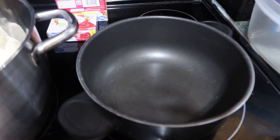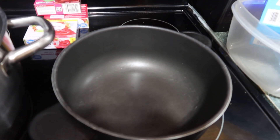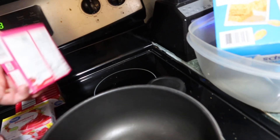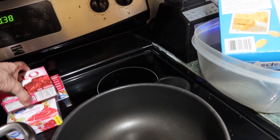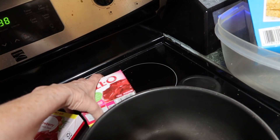Let's cook up the Jell-O. Just follow the directions on the package - not regular Jell-O but the heart Jell-O. I'm going to do those two packages.